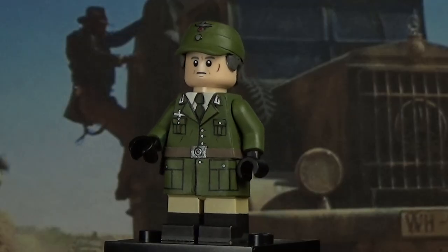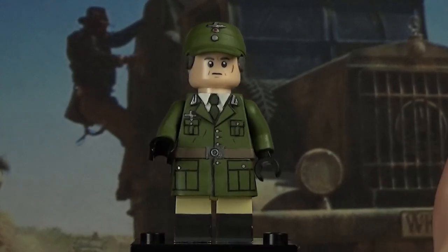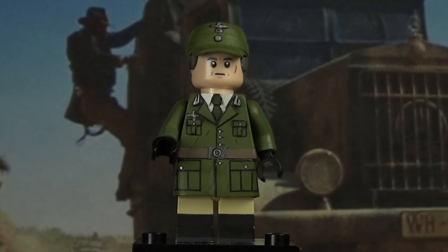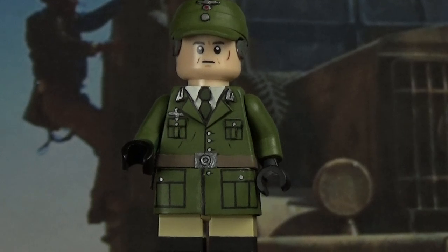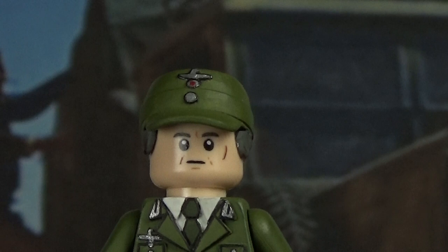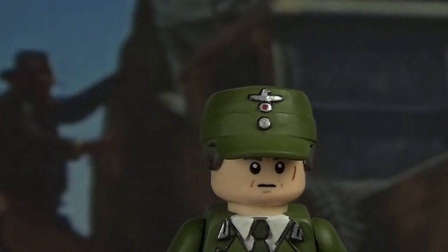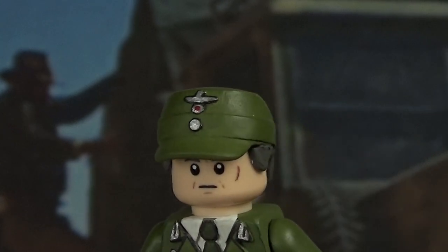Here we have Colonel Dietrich. This guy was pretty simple to make — one of the easier figures. He's the most inaccurate though. On the hat, below the eagle, there's supposed to be a swastika — I didn't put that there. Below that is supposed to be another circle with a red dot, and on the strap there's supposed to be a third circle. I missed one and decided not to go back and fix it. It looks fine and I don't really mind that much.